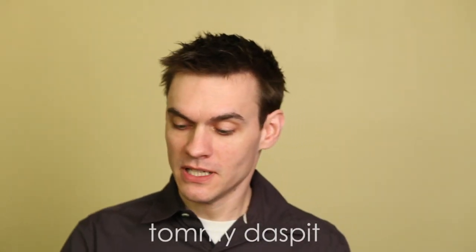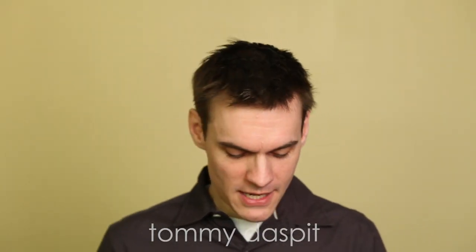Hey everyone, Tommy from Tommy Dasput Photography School. I just want to take a couple of minutes real quick. I have been playing around with a pretty neat iPhone app called Photometer Pro, and it basically turns your iPhone into a light meter, which is kind of neat.